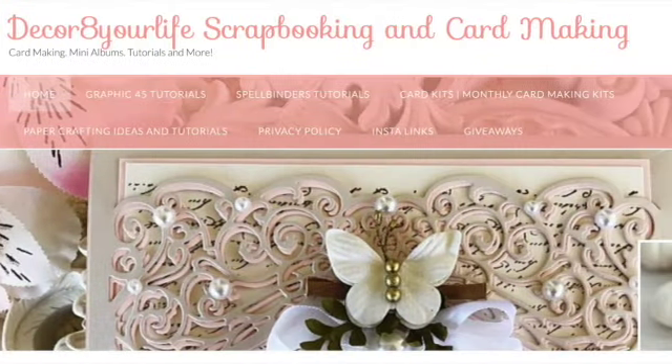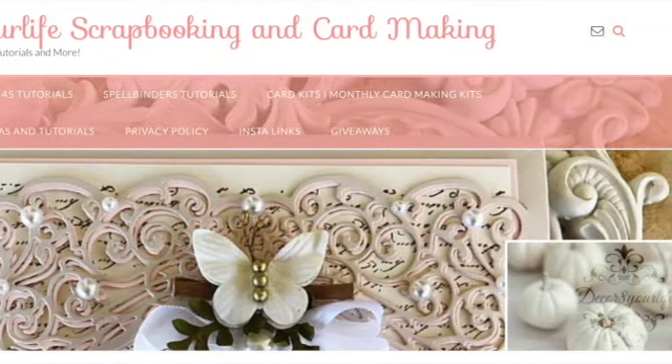Hi friends and welcome back to Decorate Your Life, Scrapbooking and Card Making.